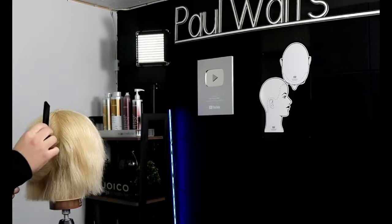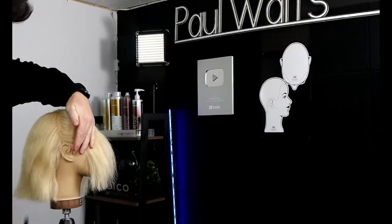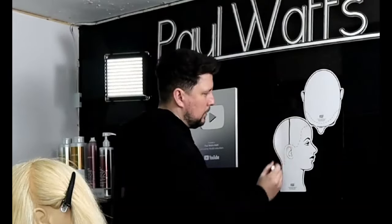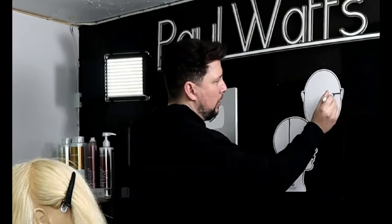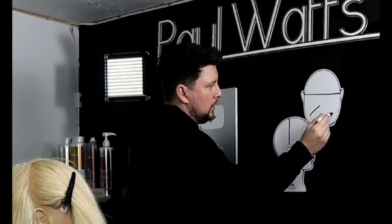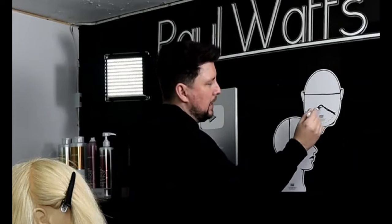On the mannequin head or on your client's head, we're splitting front to back from the high point of the head down to just on top of the ear. Once we've done that, we continue to the other side — same thing, splitting front to back from the high point just behind the top of the ear. Then for the fringe, we come in to create a bit of a triangle at the front, giving us a nice area to work from for the butterfly bangs.